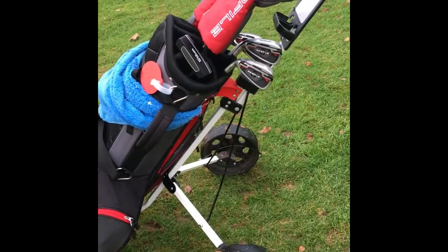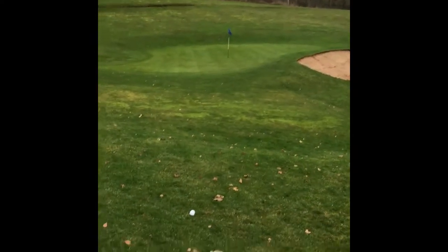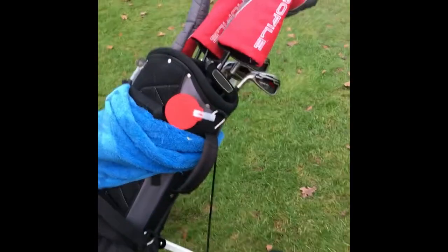I'm on the course at the moment — I'm on my favourite course, my club course, which is the Churchill and Black Eyre. I'm on the first hole and this will be my third shot.